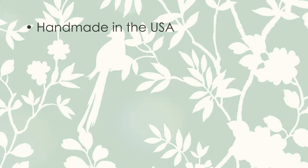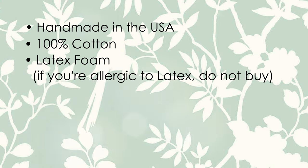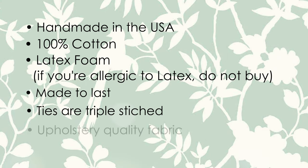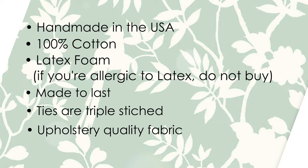Welcome to my laundry room. Before we get started, I want to tell you a little bit more about the Barnett Home Decor cushions because they are made a little bit differently. These cushions are handmade in the USA, made with 100% cotton, and filled with latex foam unlike other brands. They are super durable, including the ties — the ties are triple stitched and the fabric used is upholstery quality fabric.